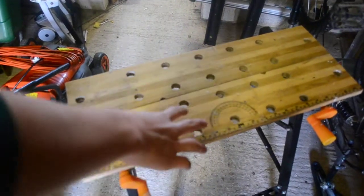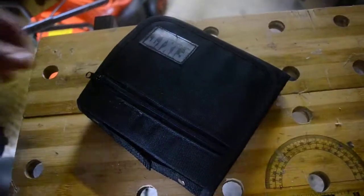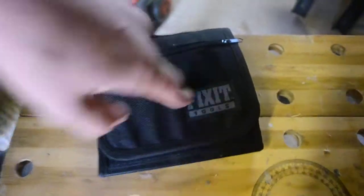Hi guys, today I'm doing a review of the homemade scooter package. This is using the Fix-It Tools package bag.